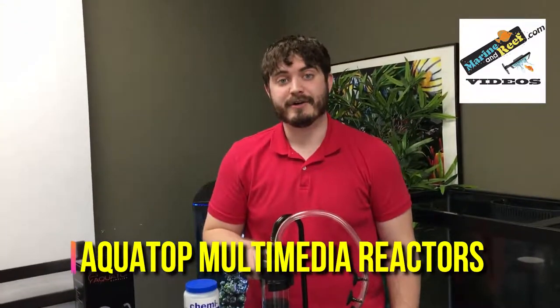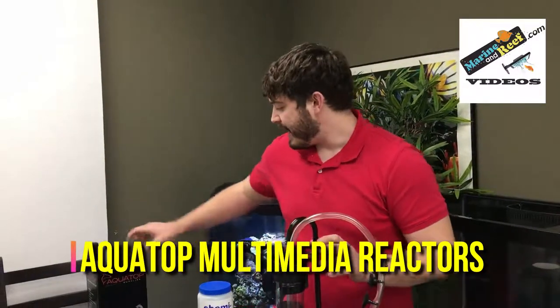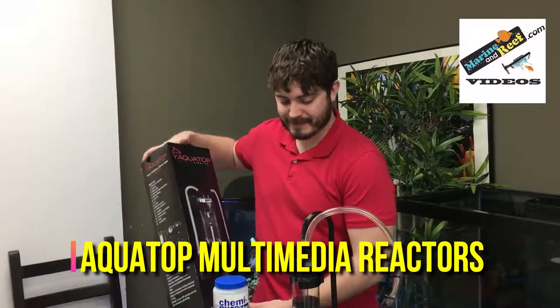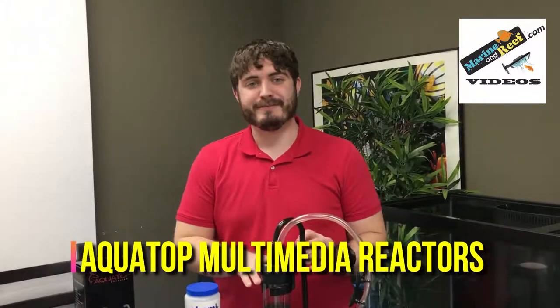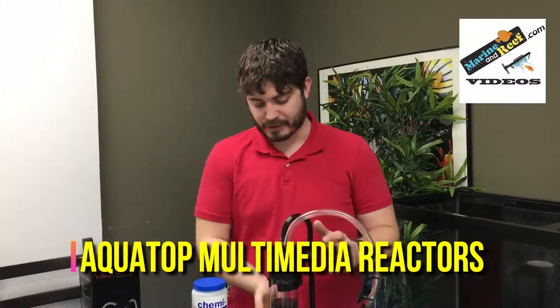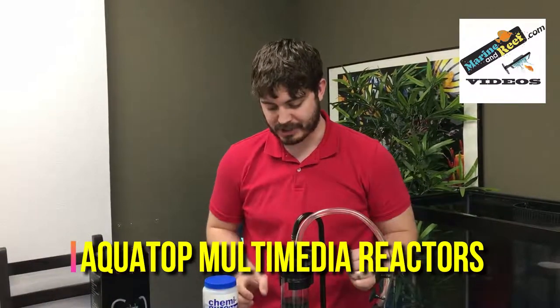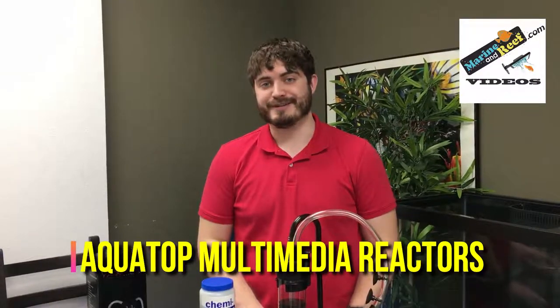The MR-20 reactor is $37.77 and available at marineandreef.com, and the larger MR-30 reactor is $57.77 and also available. They're going to make sure your chemical filtration media is used to its fullest by directing water flow right through the media rather than simply sloshing around it, allowing you to use less media and get the most out of the media that you are using.